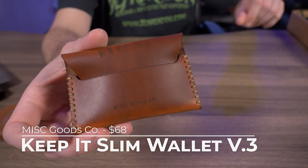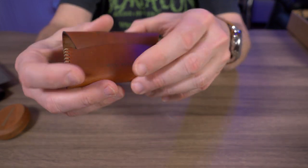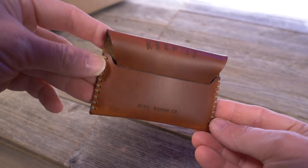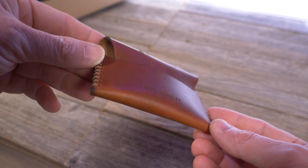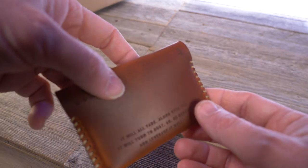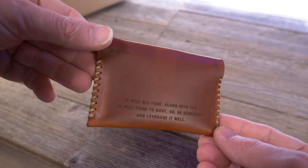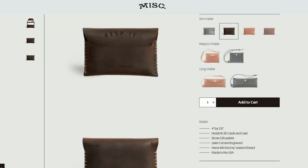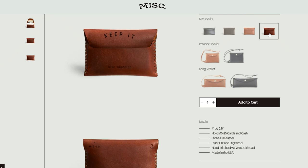Now let's get to the wallet. This is the Keep It Slim Flap Wallet V3 — there's a V1, V2, V3 which is right here, and a V4. This comes in at 68 bucks. It's an oil tan New Haven full grain leather sourced from Thoroughbred Leather in Louisville, Kentucky, where Miscellaneous Goods Company is located. The V2 is a hand-stitched wax thread laser cut vegetable tanned wallet.